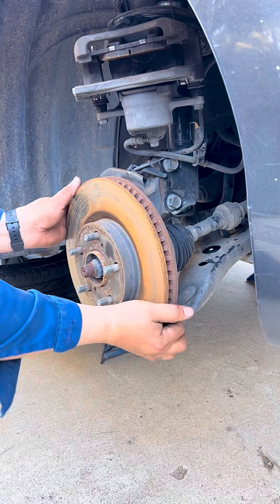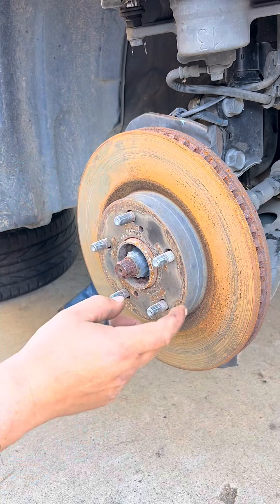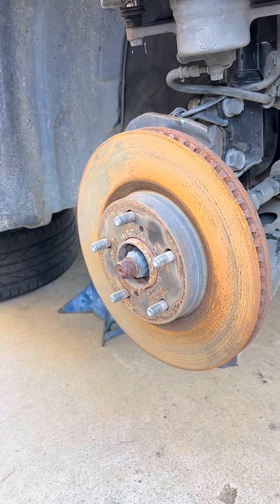Now we remove our brake rotor. This might be stuck, so we're just going to tap here so the vibration loosens it and it can come off.